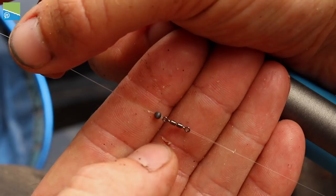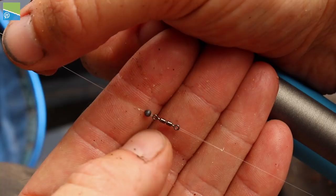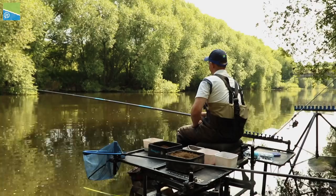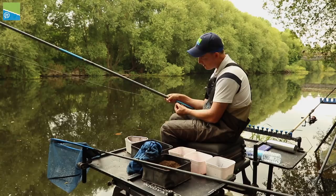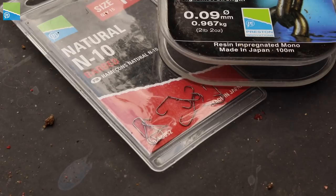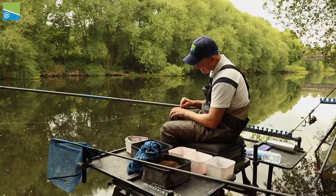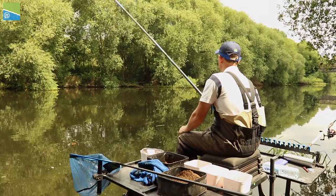Then as you move down a foot from the hook, I've got a double barrel swivel and a number 8. The reason I use a swivel is because I'm in and out all the time with a whip - I'm picking the rig out of the depth, I'm laying it back in, and I don't want to get this thinner hook length spinning up. Having that swivel there allows the hook bait to spin without making the line twist - the spin comes out within the barrel of the swivel. So that's really handy.